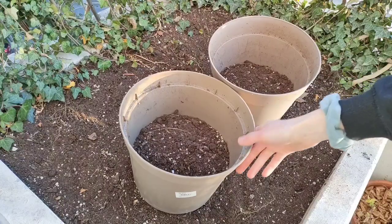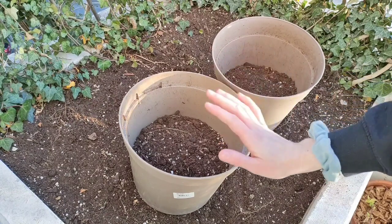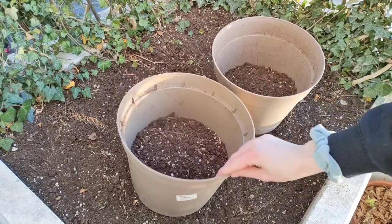First, we need to bring nutrients back into the soil and bring that soil life back, because soil without life is basically dirt — and we don't want to grow plants in dirt. We want healthy living soil with good bacteria and good fungi that will help plants absorb nutrients and defend against pests and disease. So what we're going to add is compost. I'm filling about two-thirds to half of the old potting mix and adding about one third of compost.